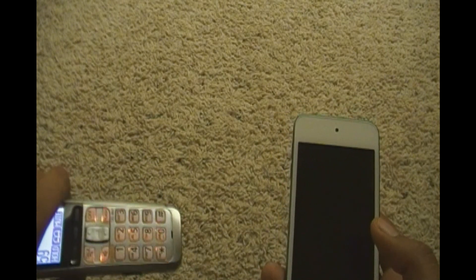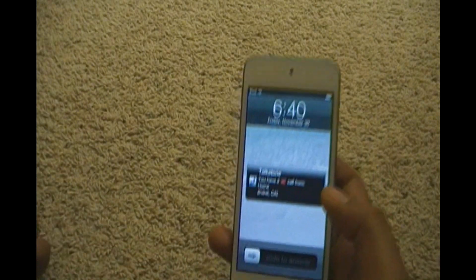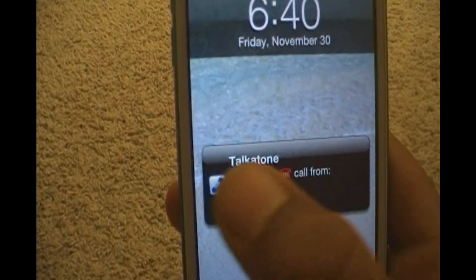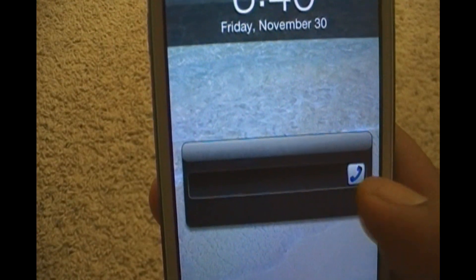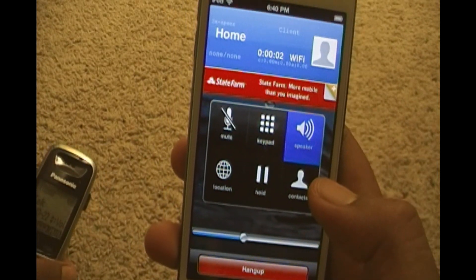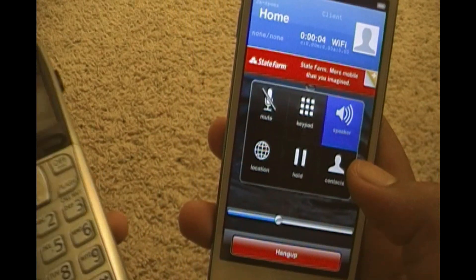It's starting to dial. Here it says you have one call from home. You just got to slide here to talk, and then it just connects you right to the phone. So you heard my voice.